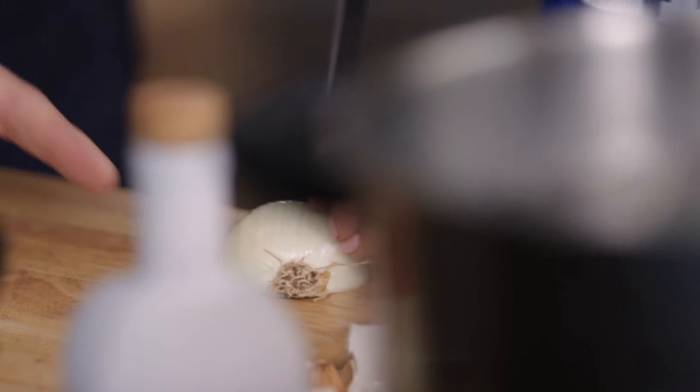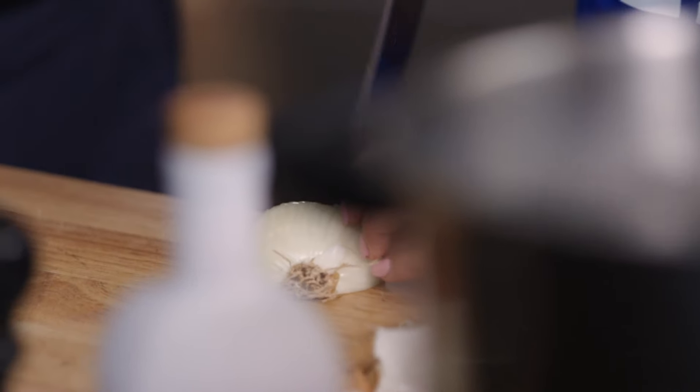I'm just going to finely slice it. Is it true that if you don't cut the bottom, you won't cry when chopping an onion? I think it's an old wives' tale. I normally never cry. And now that I've said this, I'm going to cry — you watch. We're all waiting. The tears of the gods from the onions.